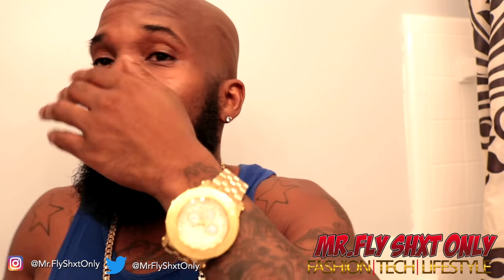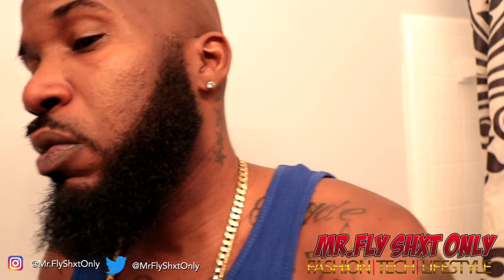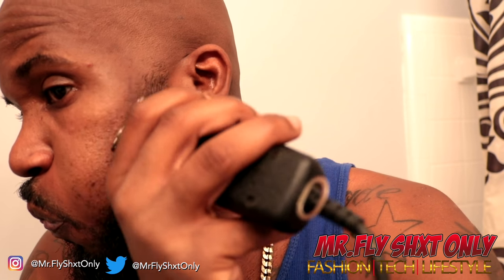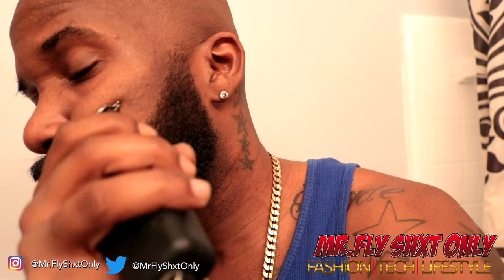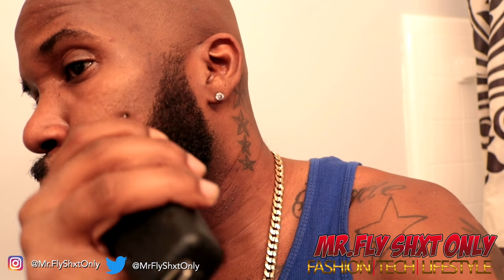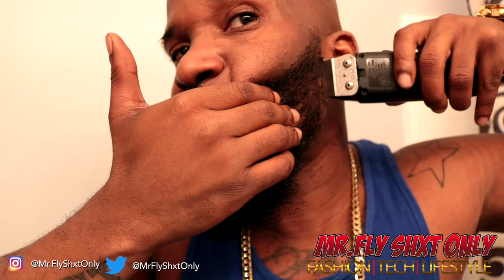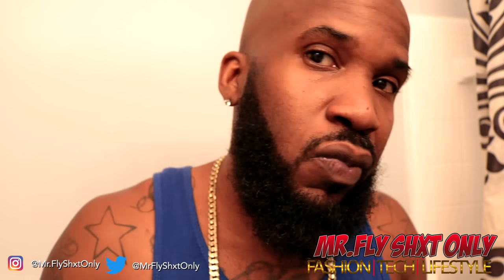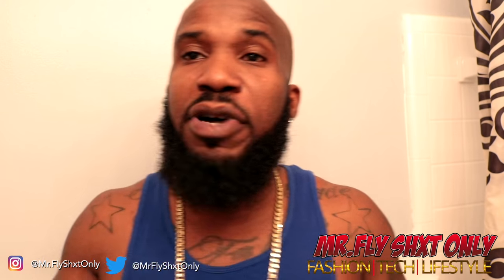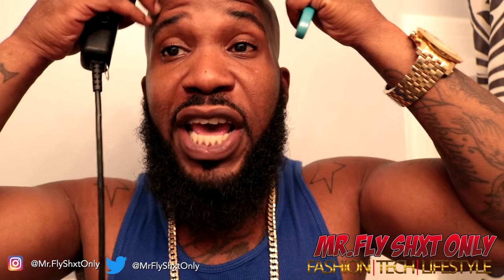Now we're about to do the other side - real simple. You want to make sure that your mustache is on point.